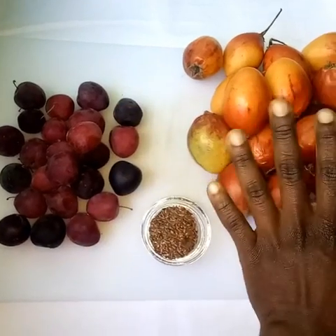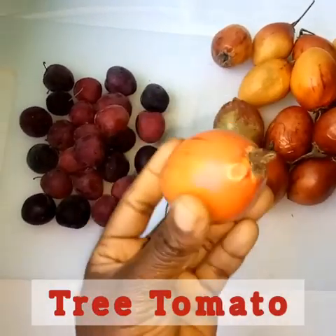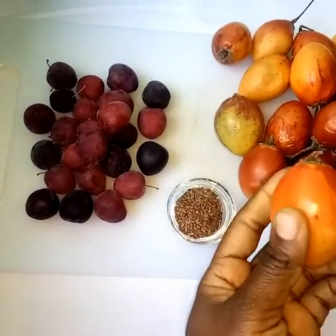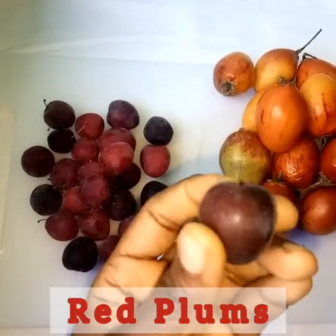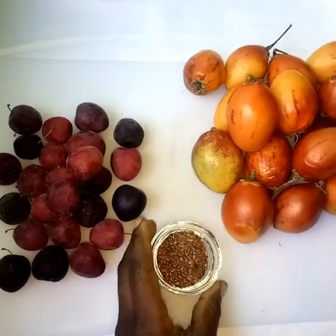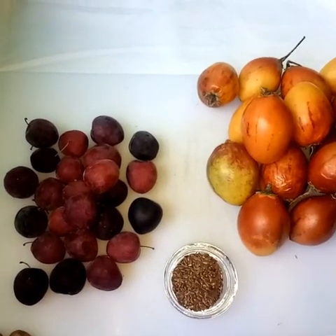Our main ingredient is tree tomato — I was gifted these by my mother. They may not be so red, but they are very sweet. We also have red plums, which have been in the cold for a while, and flax seeds will be our last ingredient.